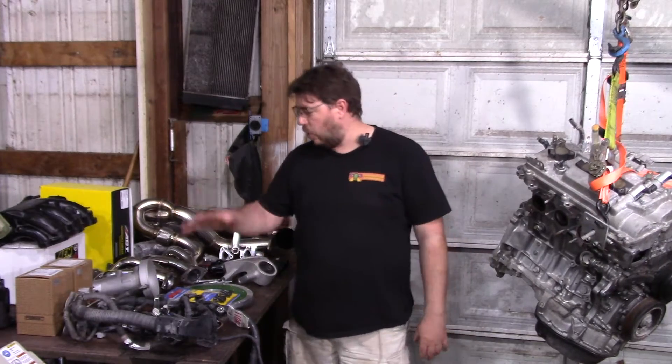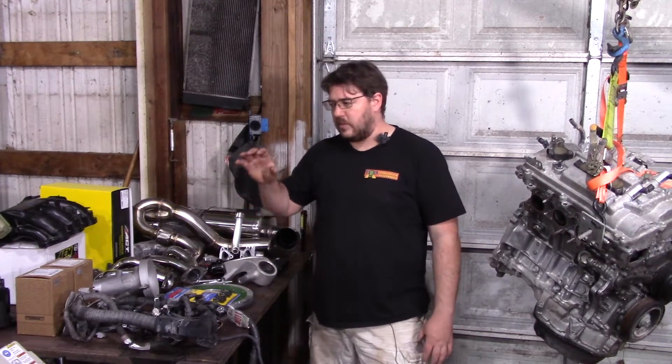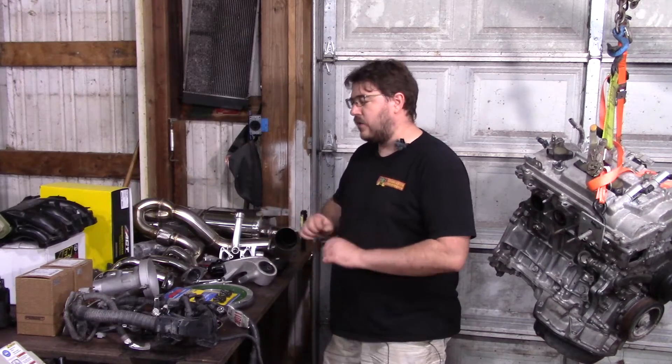The thing that's held me up is there are so many options and different ways you can do things, and what makes the most sense financially for one person is not what makes sense for another. But now with the Throttle Guys having put one together, there's more interest than ever, so I really need to get to it. This approach is as bolt-together as you can get, and importantly, it's not the only way to do it.